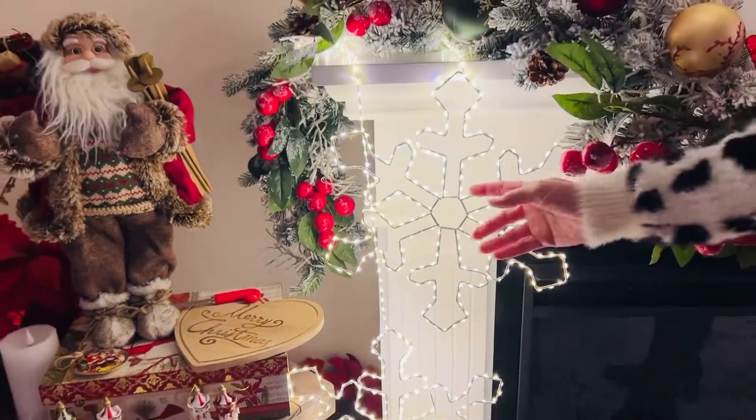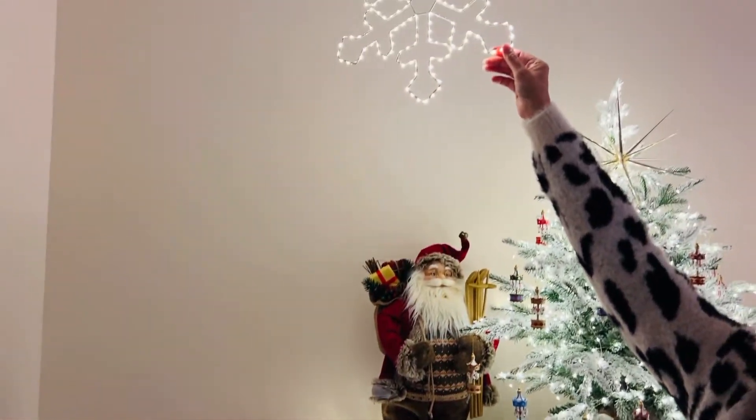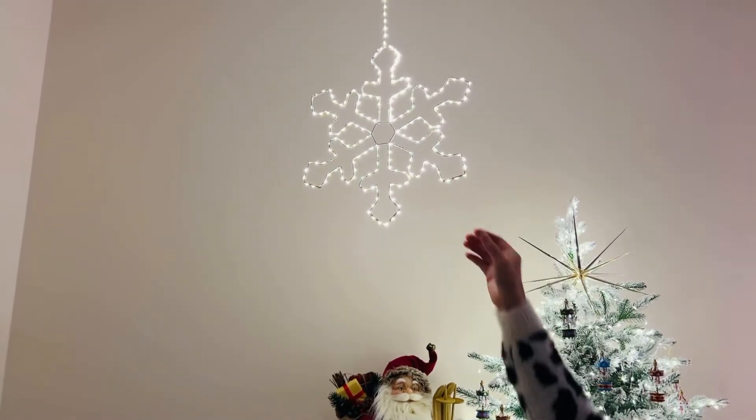By the way, if you want something else to do with them, hang them from the ceiling and they're absolutely amazing — indoors or out.